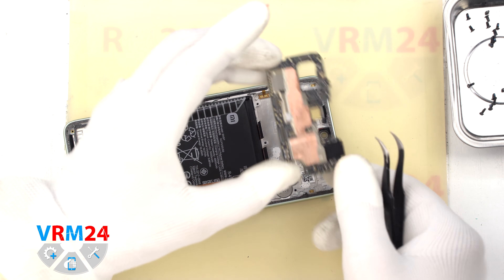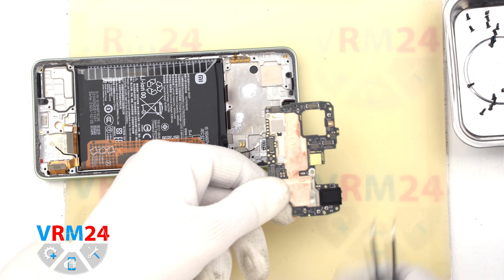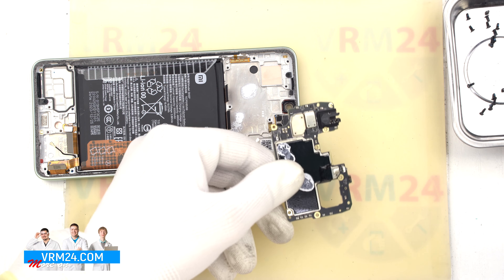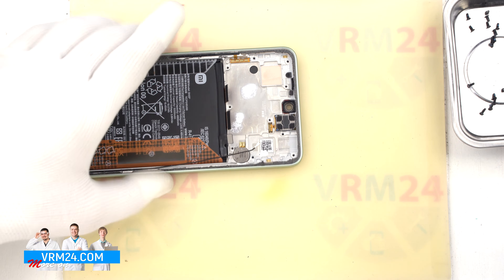On the motherboard we have the second microphone located. In the display frame we have the earpiece speaker.